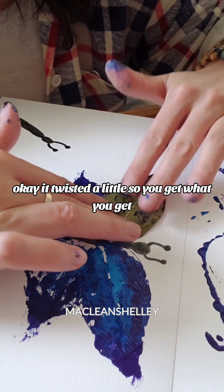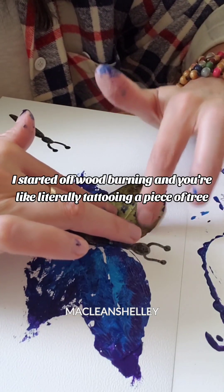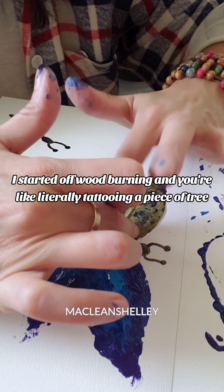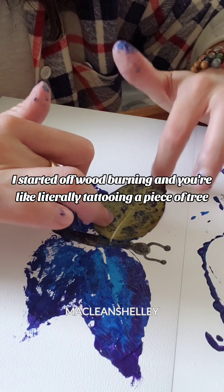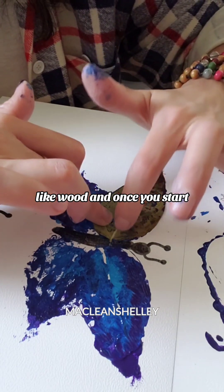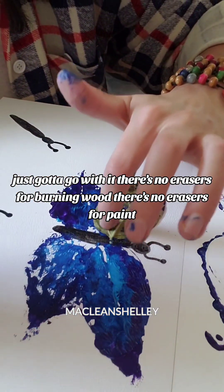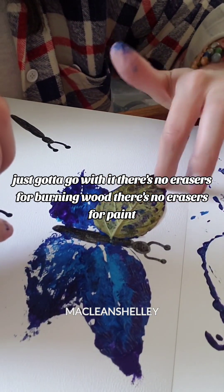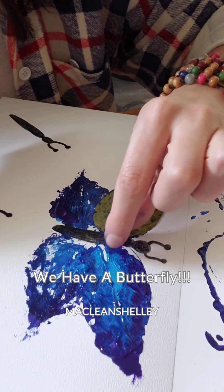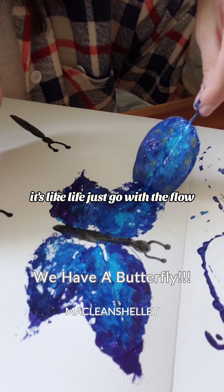It twisted a little, so you get what you get. Commit. I started off wood burning, and you're literally tattooing a piece of tree on wood. And once you start, you just gotta go with it. There's no erasers for burning wood, there's no erasers for paint. It's like life — just go with the flow.